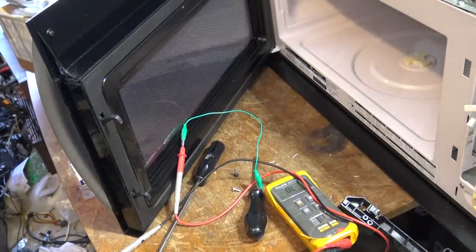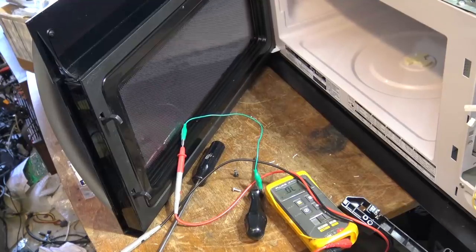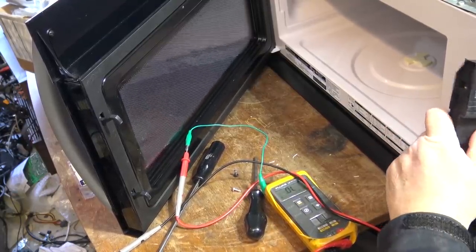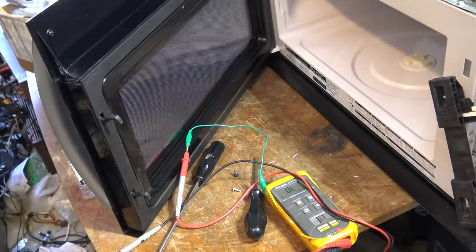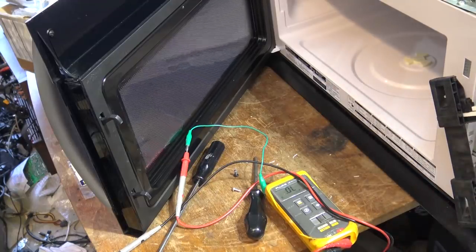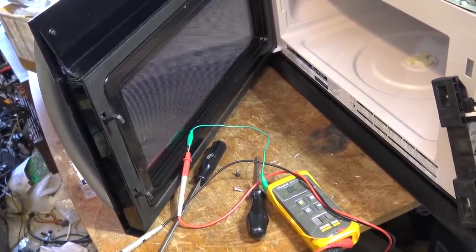Now if I was repairing this for someone who was going to keep the microwave oven, I'd be changing both switches out. But this particular unit came from my neighbor up the street who has sold her house and the new owners are taking possession in four days. She wants a working microwave. She's told me they're going to do some renovations, so there's a good chance they'll renovate the kitchen and this unit is going to be turfed anyway. But she just wants it working, so I'm going to go find a new replacement switch, put a new switch in this unit and get this one working. We'll take the switch apart too - I'll show you guys what happens - the contacts are welded together.